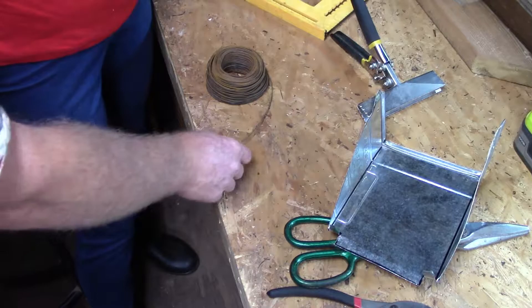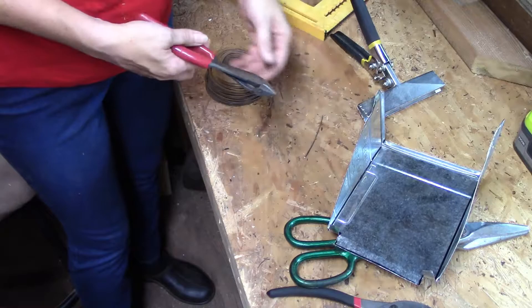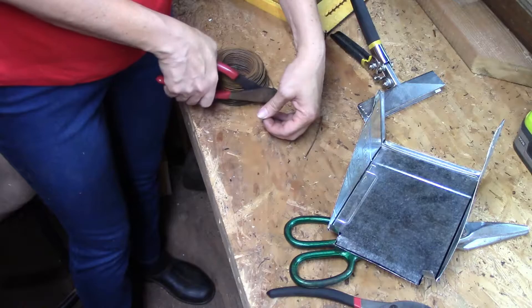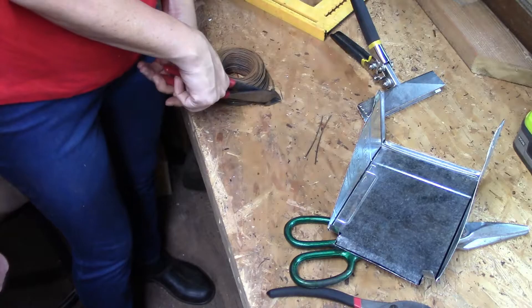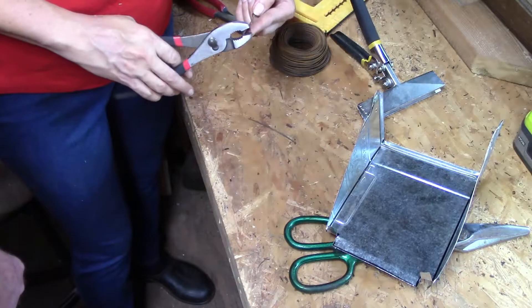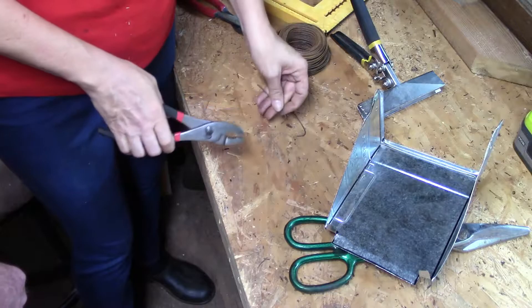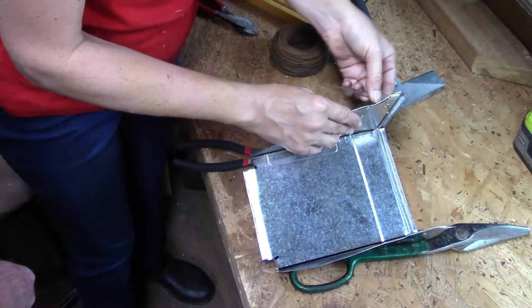Cut yourself three or four inches of wire. Bend a couple of little bends at the end — about a plier-width — and stick that piece in the hole. Then bend it so it goes just straight. That's how you attach the top of the feeder to the cage.